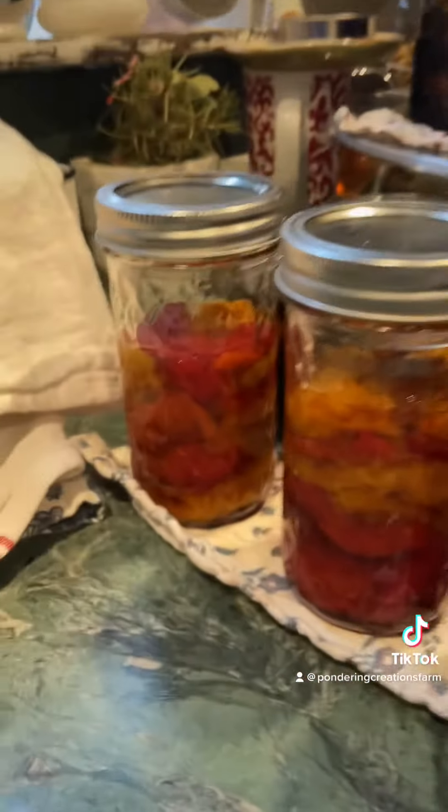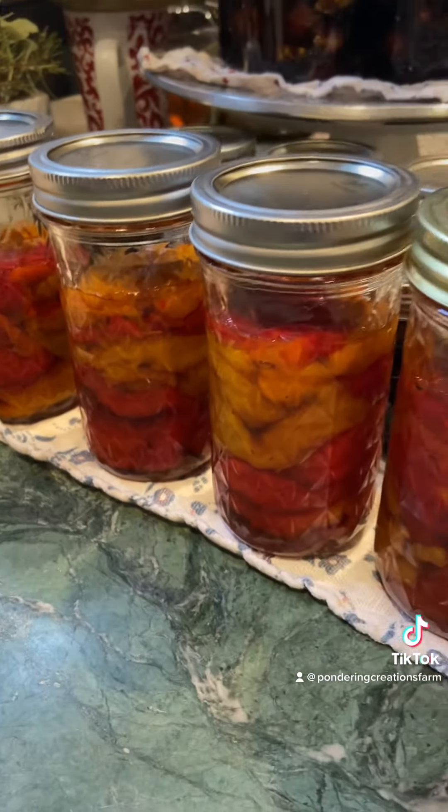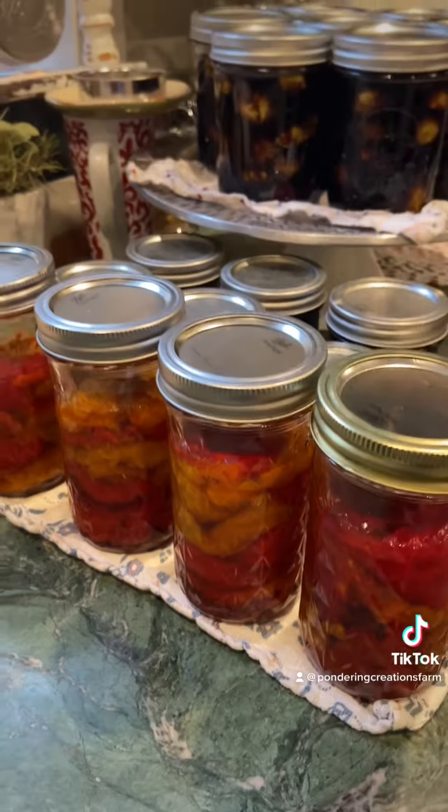I roasted some peppers — only four jars of them and I had a lot of siphoning happen, but they're going to be delicious.